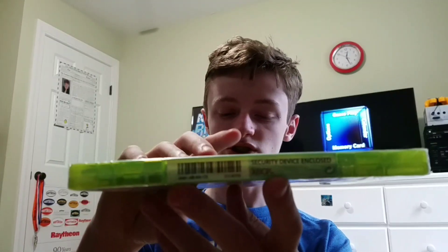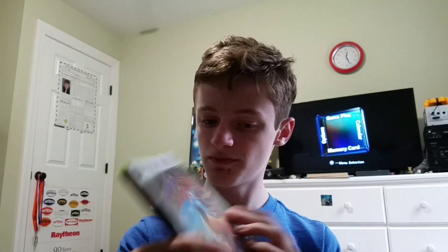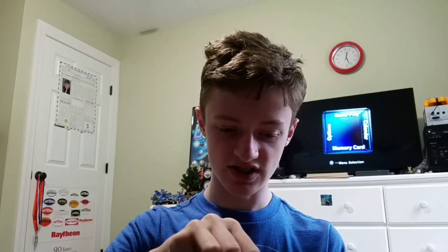It even has a security tag on there, which you don't see very often. Yeah, nothing really else to say about this, so let's just open this up. I know it's like not one of the good games, but I can tell you it's better than Superman 64.